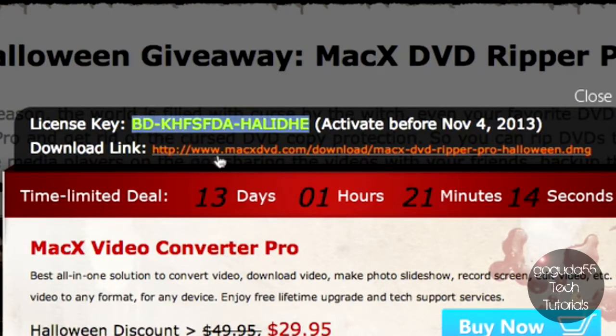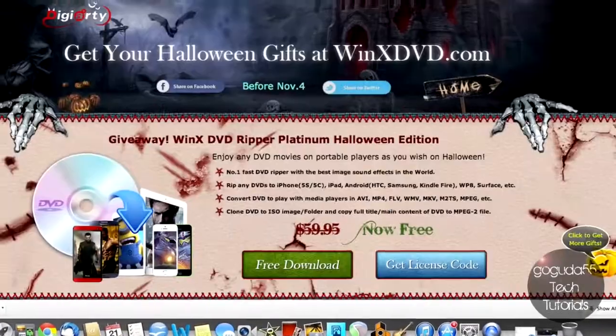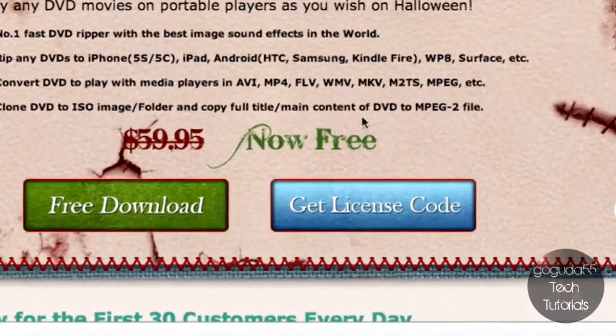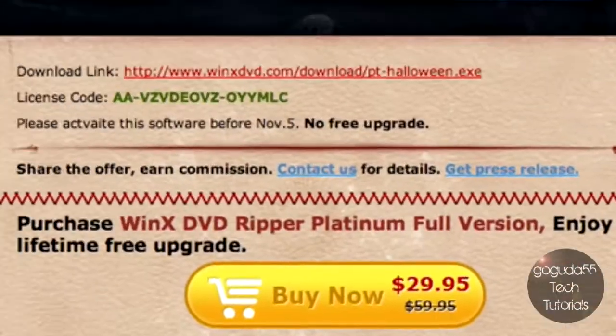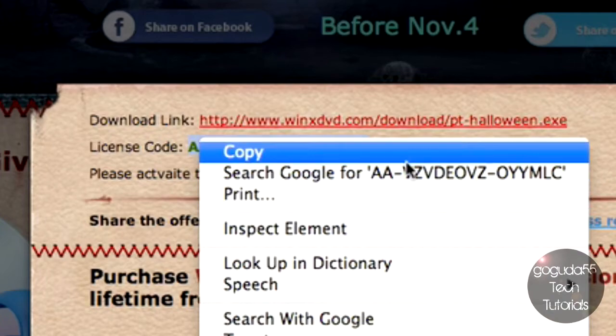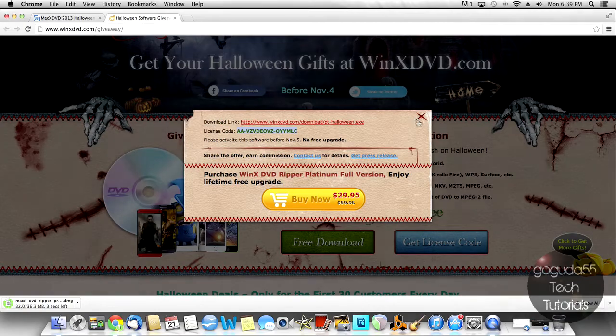You can copy that license code, and you'll also see a Download Link — just download the file. For Windows users it's the same thing on the WinX DVD Ripper Platinum page: hit Get License Code, copy the license code, and download it. I'm not going to do that since I'm on a Mac, and it would not work on a Mac.